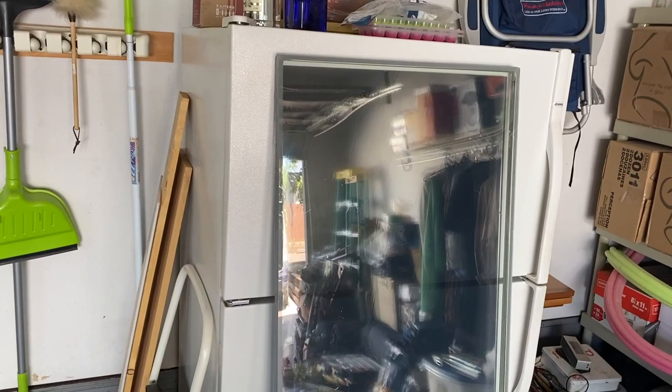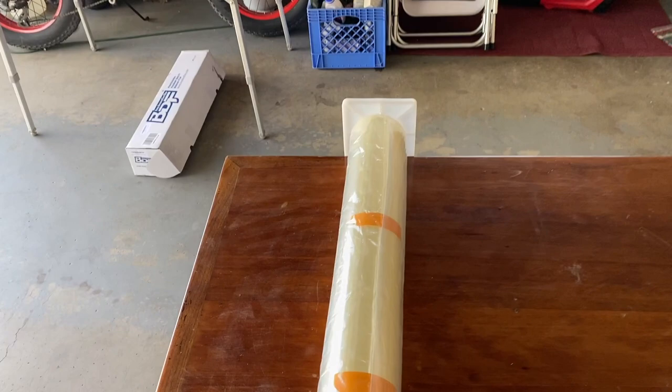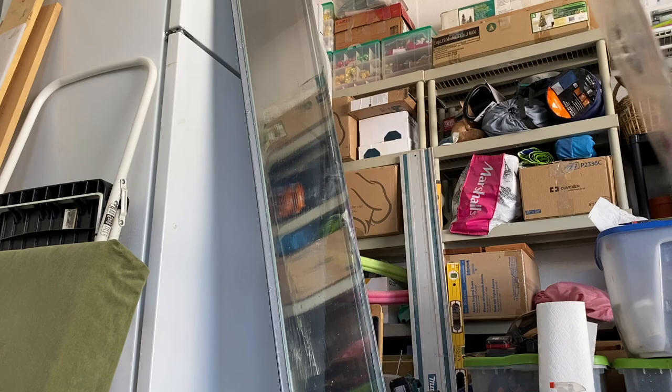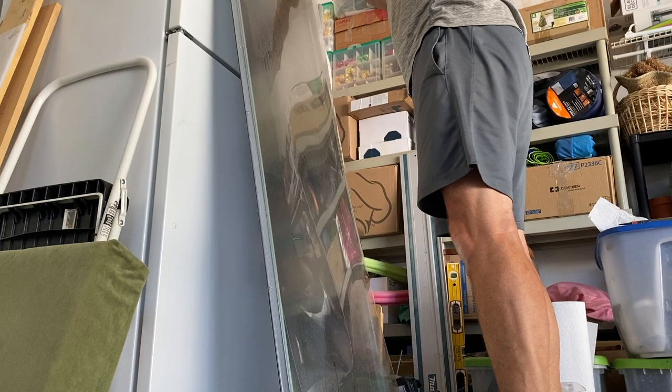Let's see how we do with the next layer — this is the protective film. It's all wrapped up in its own protection. We're going to unwrap that, cut it to length, and get it stuck on there. Got the piece cut, got everything sprayed down real good, and ready to adhere.